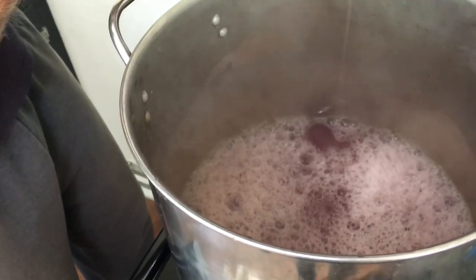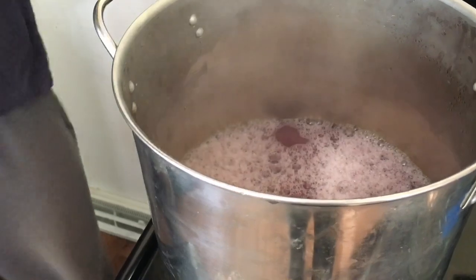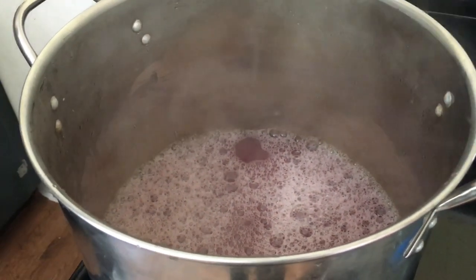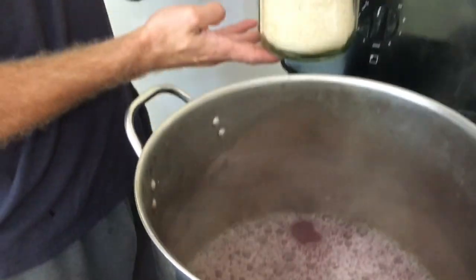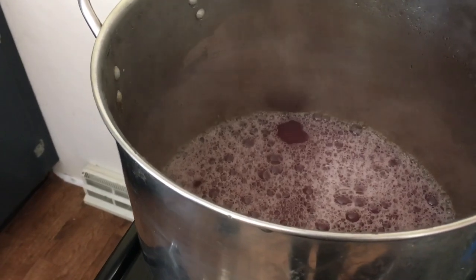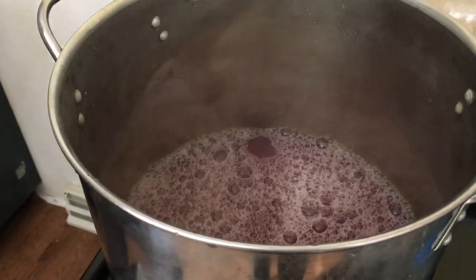For our eight cups of juice, you want to add two-thirds the amount of sugar to the amount of juice you have. We're using cane sugar, so for our eight cups of juice we're gonna add five cups of sugar.